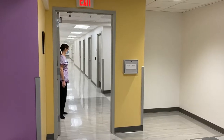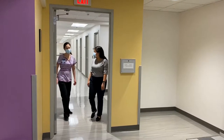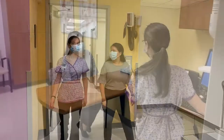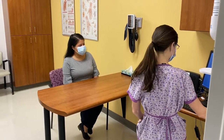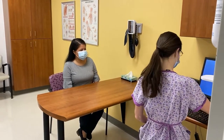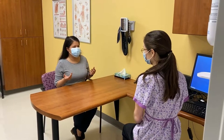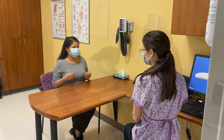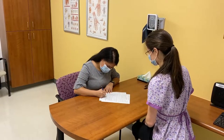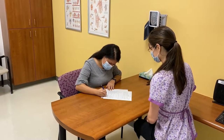You'll start by getting the patient from the waiting room in the usual manner. Next, you'll take them back to an exam room where you'll perform the check-in process. This will include name, identification, reason for visit, and any updates to their medications or their pharmacy. A consent form will be prepared that the patient should sign prior to any of the following steps.